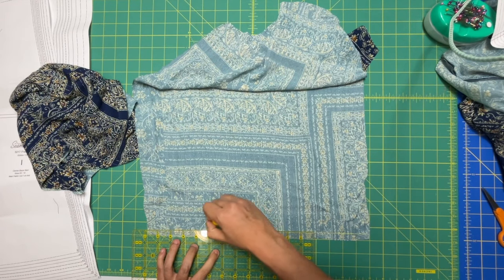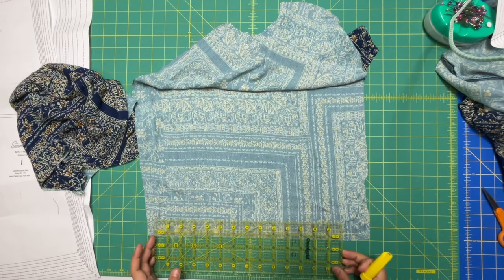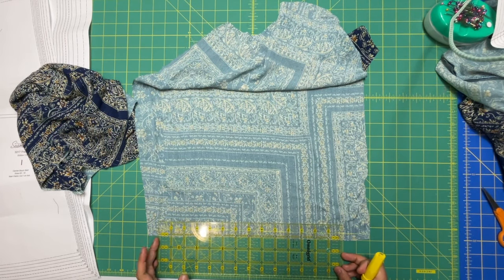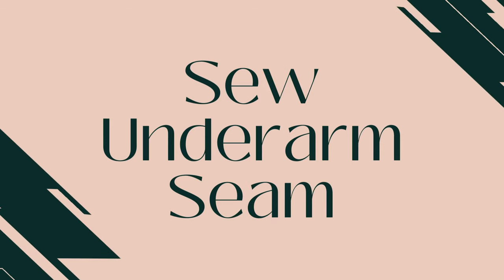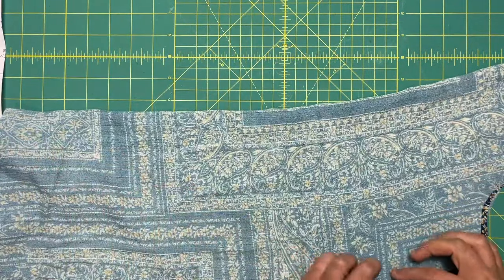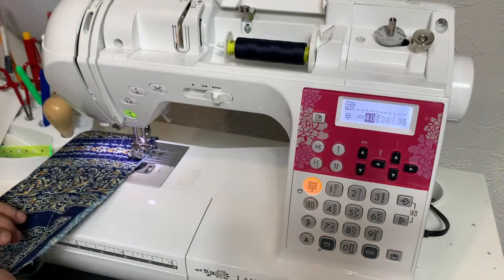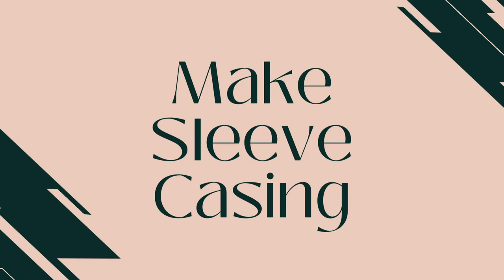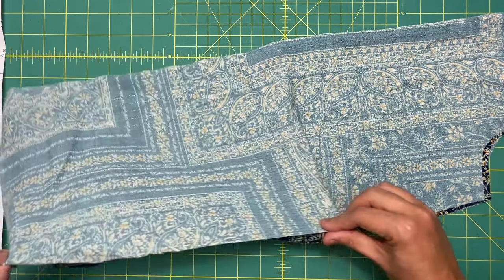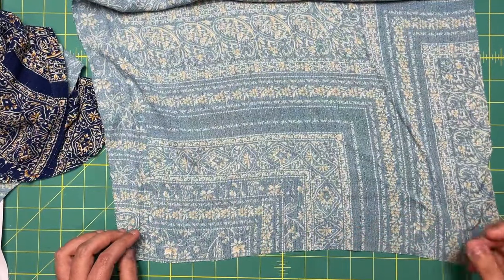So that's the quarter inch. And then one and an eighth for the three eighths. Then you're going to sew the underarm seam for each sleeve.